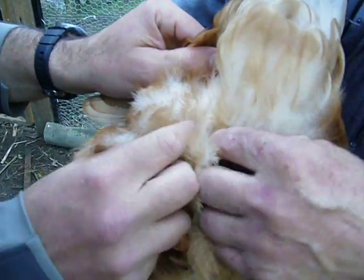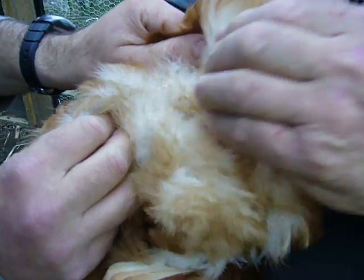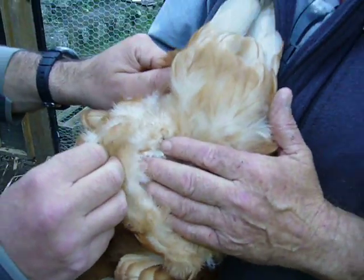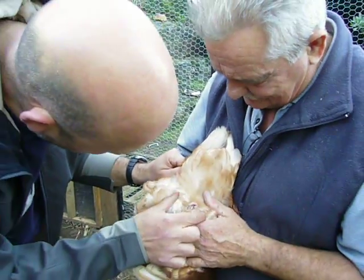Is that also the aperture for the other bits? Yes, everything's there mate. Right, so one whole wonder. Lovely. So the egg's got to fit out of there.